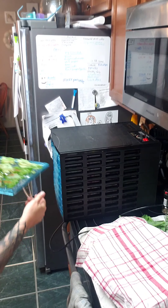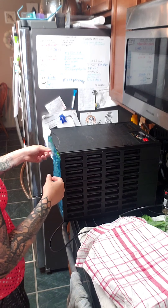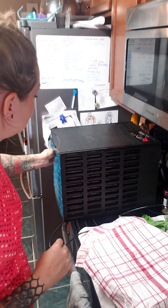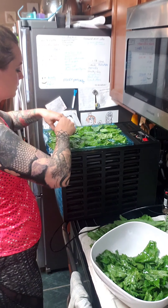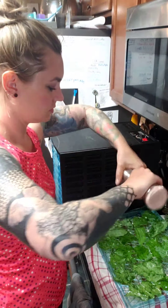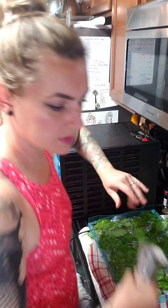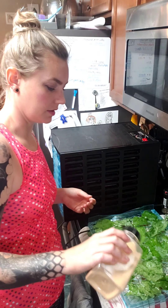I'm just going to put it in and repeat until they're all loaded up. On this tray I'm going to do salt, garlic, onion, and pepper.